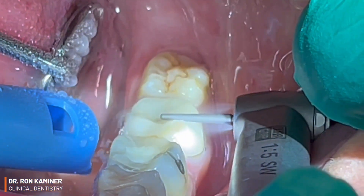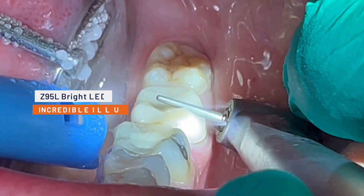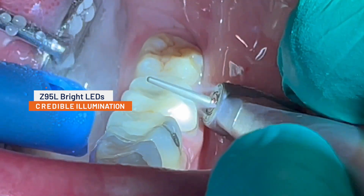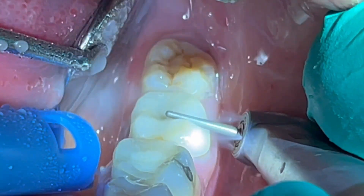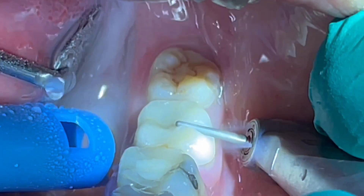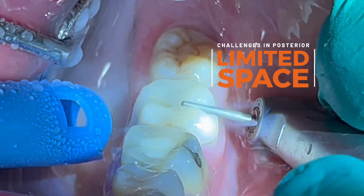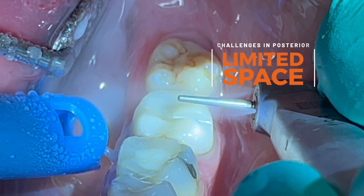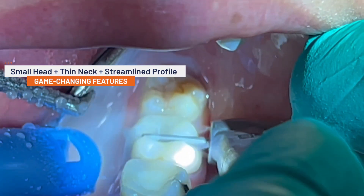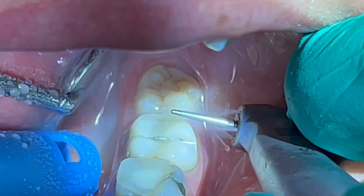We all know that visibility in the posterior of the oral cavity is often limited, and you will immediately notice that the bright LEDs on your Z95L electric handpiece provide an impressive amount of illumination, even without the use of an overhead light. Performing precision dentistry in the posterior is also challenging due to limited space. The small head, thin neck, and streamlined profile of the Z95L has been an absolute game changer for users of electric handpieces while working on difficult second molars.